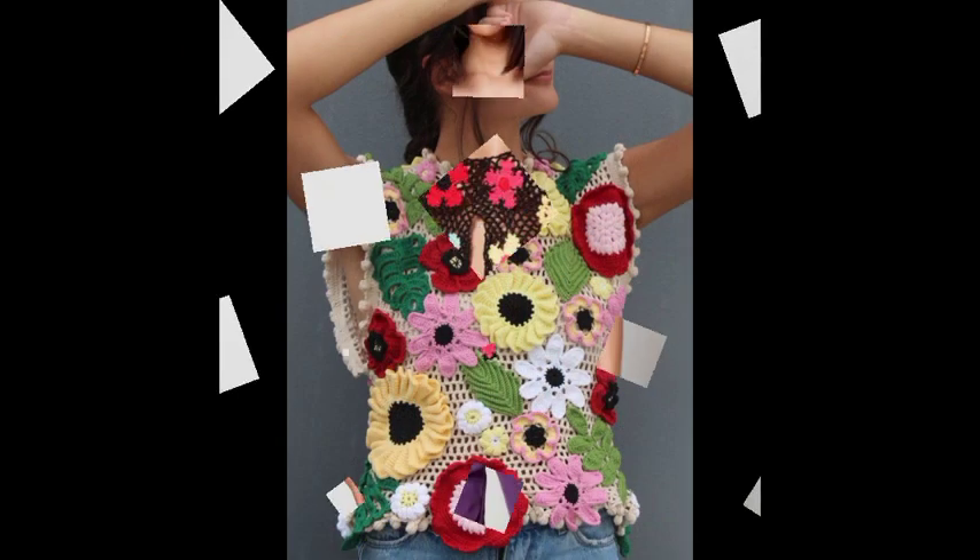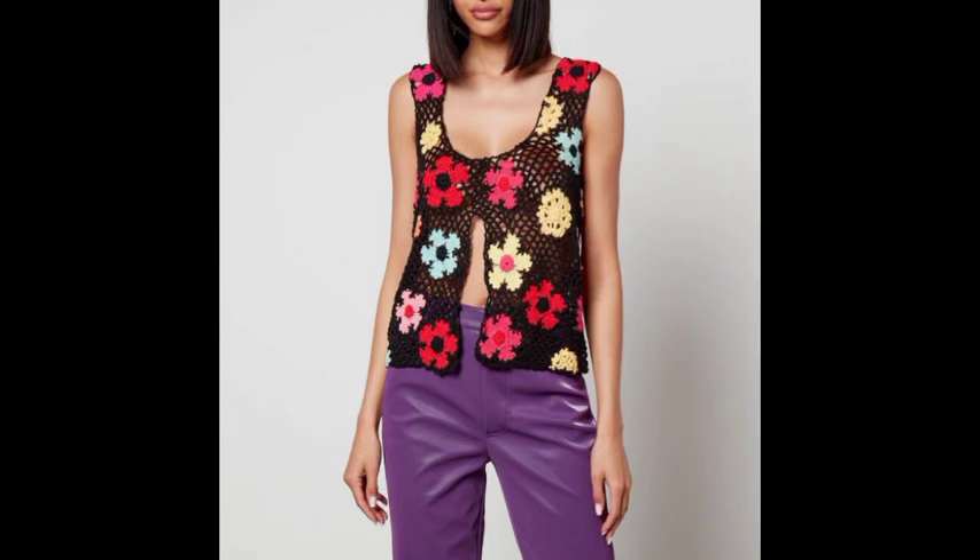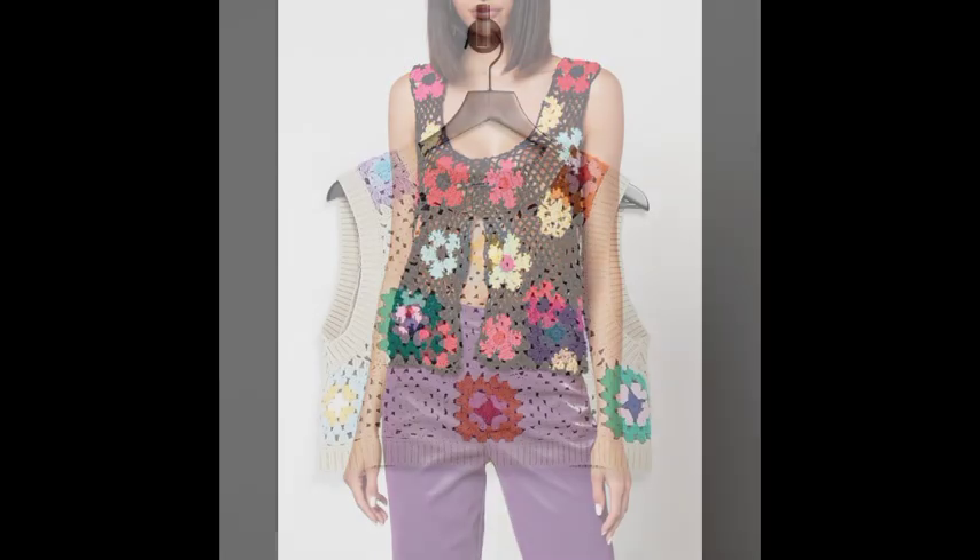I will keep sharing similar designs with my friends daily, InshaaAllah. If you want any videos related to any pattern, feel free to let me know.